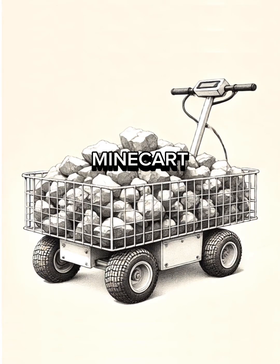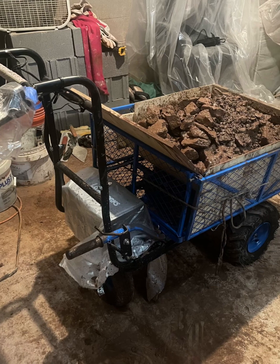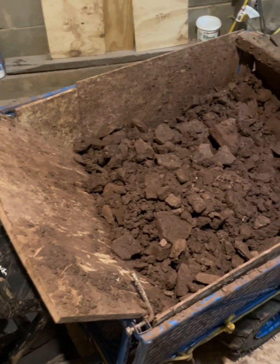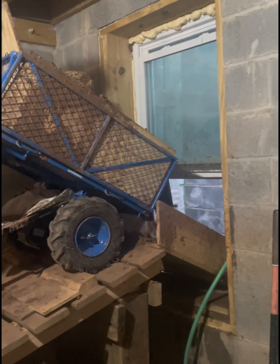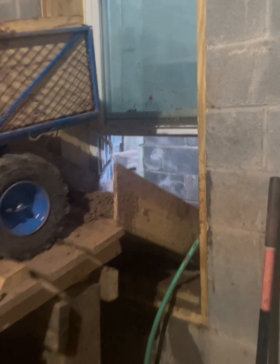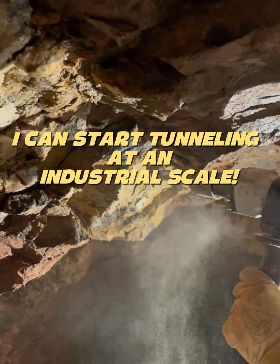Finally, time for the mine cart. I bought this powered yard cart on Amazon and converted it into a mine cart by adding a plywood bed liner to hold rock and a hinged tailgate on the back. It is super powerful and I'm able to drive up the ramp and dump directly into the hopper below. This is going to turbocharge efficiency. Now I can start tunneling at an industrial scale.